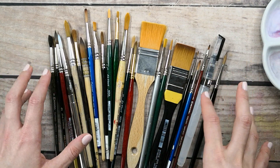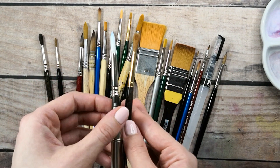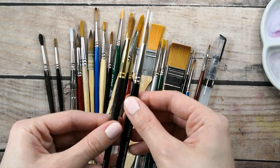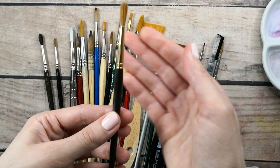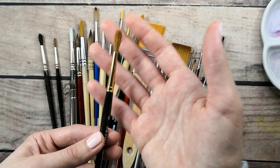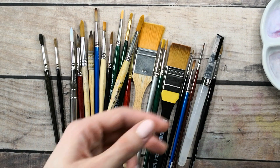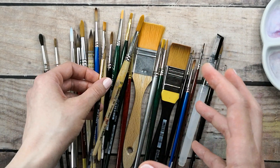Another thing to notice before we start is the hair shape of the brushes. If I take this brush and this one, you'll notice a difference in shape — this is a synthetic brush and this is a natural brush. In the store the brush will have a really pointed shape, but when you use it, wash it, and it dries it will lose that point. When you wet it with water, you'll see it becomes pointed again.